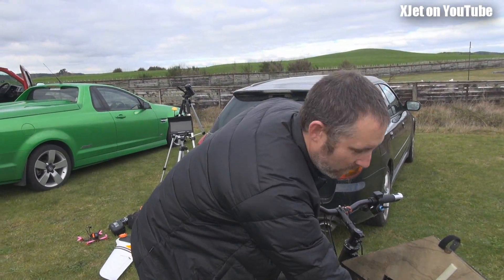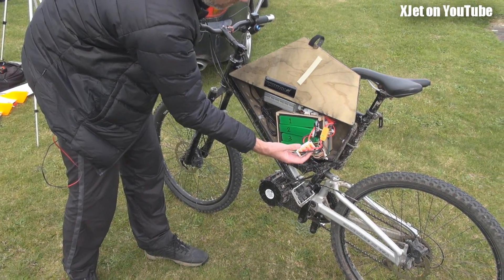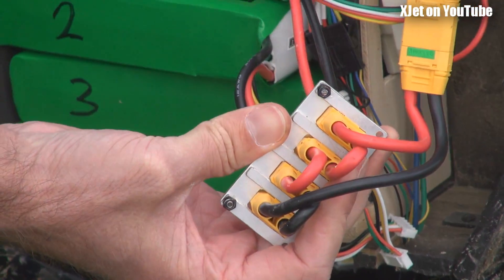If people want to see more, it's all on your channel, isn't it, Chris? It is, yeah. And I'll put a link to that in the description of this video. No problem, mate. And this thing here I made on my CNC machine — isn't that great? I made it out of aluminium to just hold them all together.